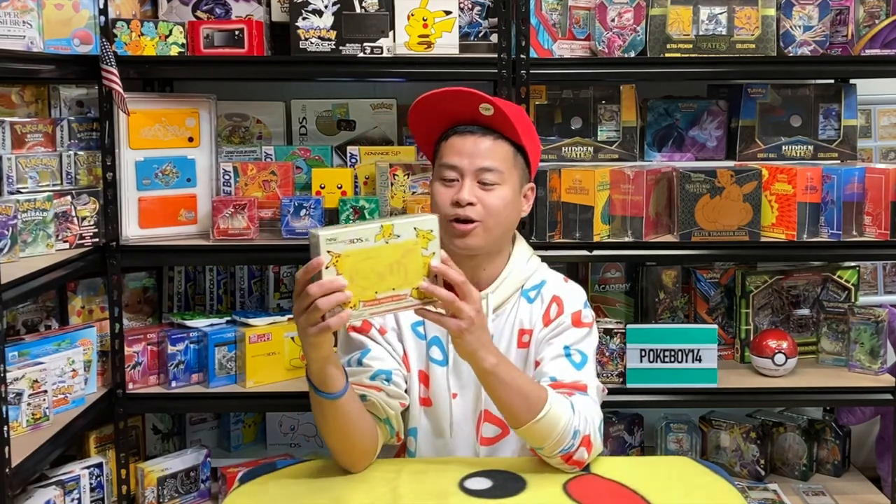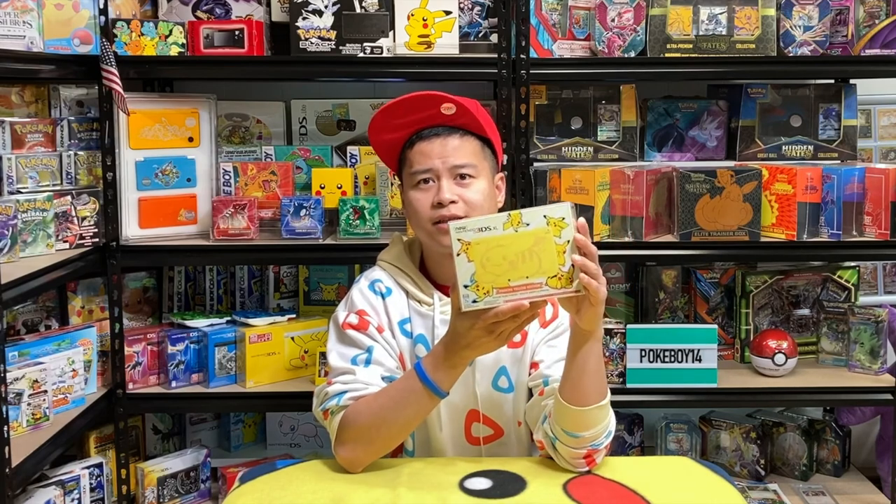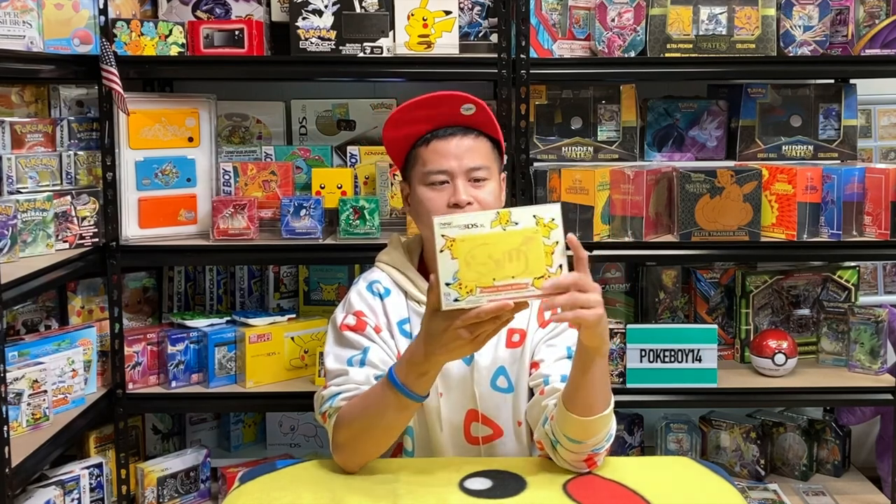Hello everyone and welcome to my channel. Today we're going to be unboxing this new 3DS XL Pikachu Edition. As usual, Pikachu will always have a place in special edition consoles. This one was released in Japan and the United States — I haven't seen an Australian or European version, but I'm not sure. This is the United States one, so let's check it out.